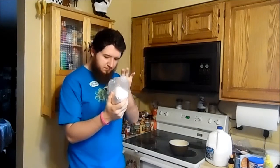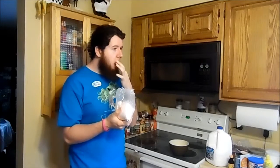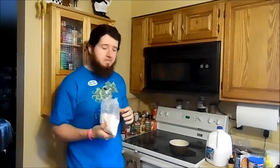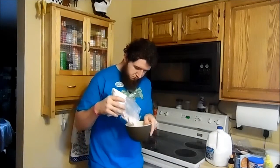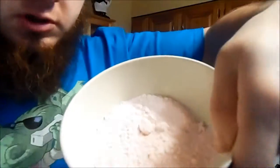What does it taste like? Not bad. Well, it looks like I don't have any measuring cups, so let's just guess about it, okay? That looks about two cups too, don't you think?